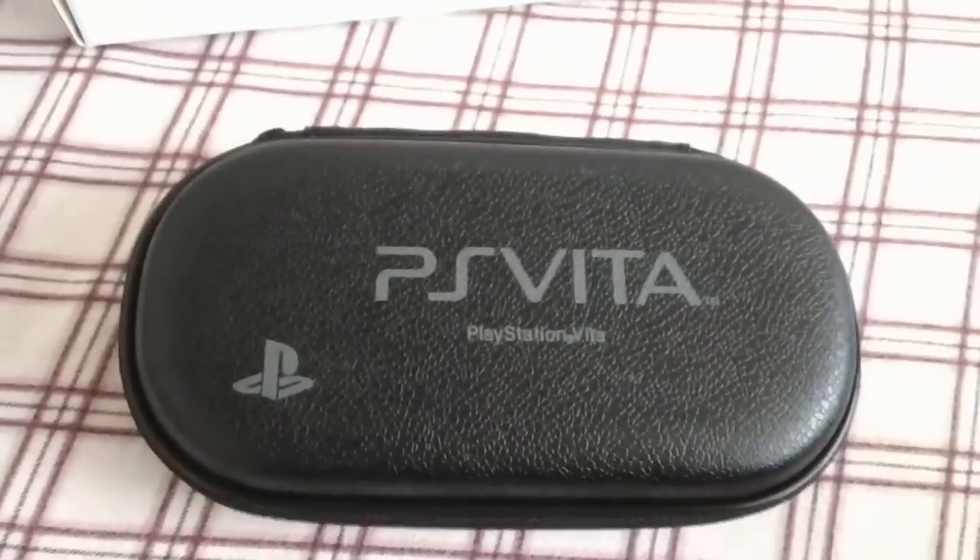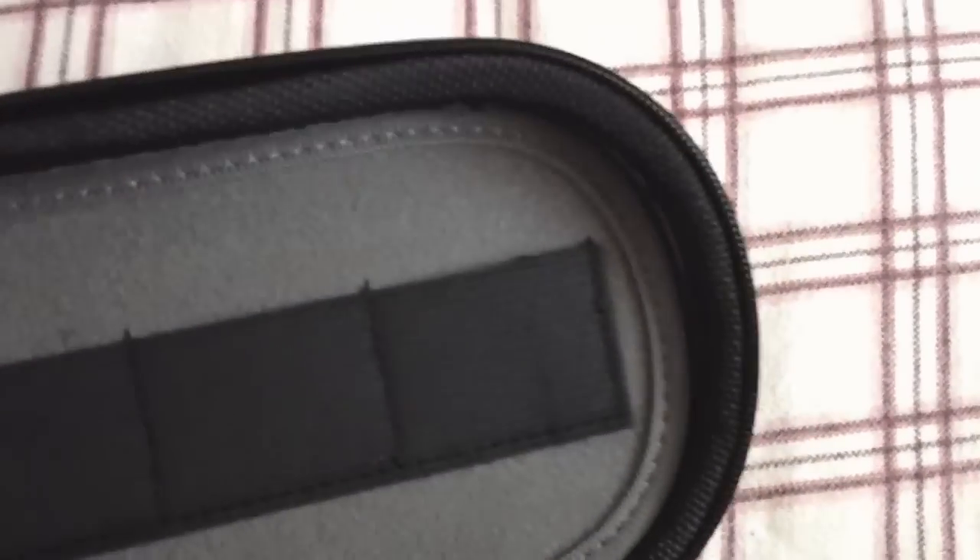What you get with this First Edition bundle is a limited edition PlayStation Vita case. I'll unzip this, which is a nightmare to do with one hand - especially when it's just not really worth showing you inside. So you get the Vita, which you'd put in there, and then here you can store a few cards. It looks pretty nice, but it smells really odd, as if it's just come out of a chemical factory. So I think I'll put that back in the box for now.